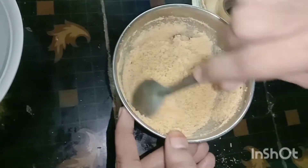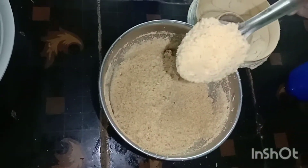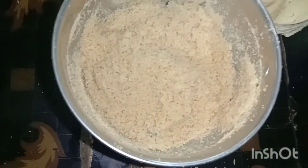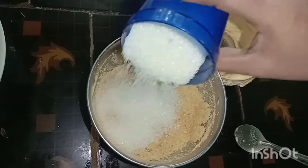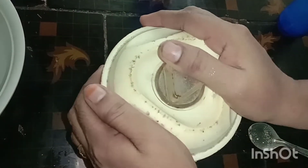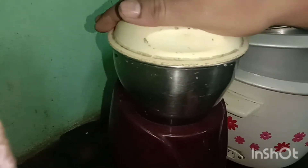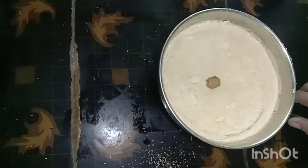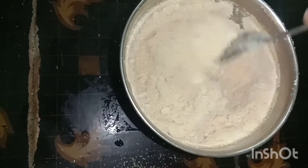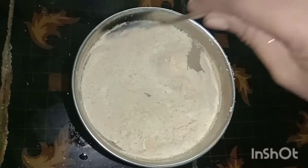We will have the smell of it. We will have a community here. I will have a little bit of the smell. It's done.